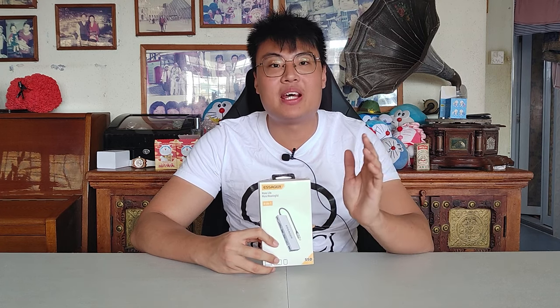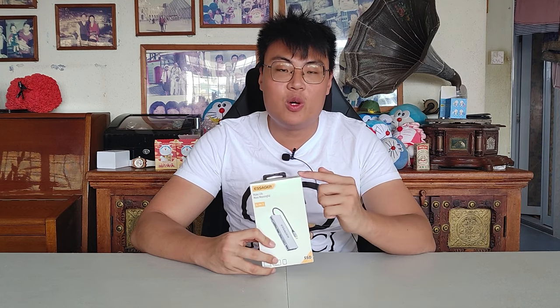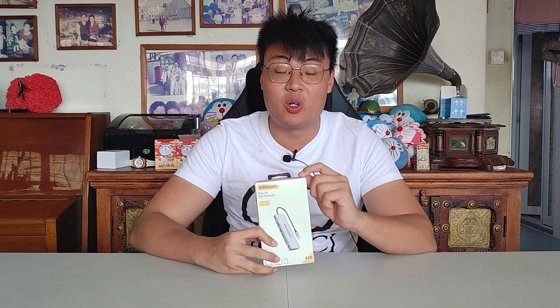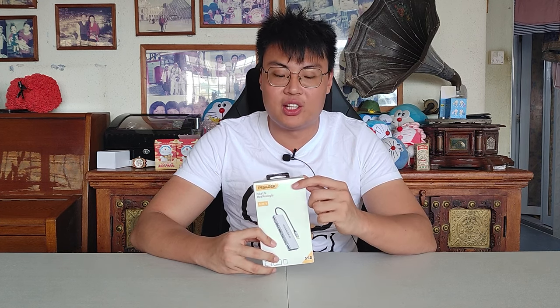Welcome back to GForce Gaming. Today we have a really interesting docking station from Extra Gear — and this is not an ordinary docking station. This thing can also act as an external solid state drive, which is really interesting. I'm going to talk about the ports and what it can be used for, but first let's do a quick unboxing and see what we get.